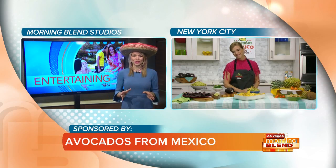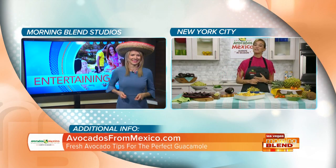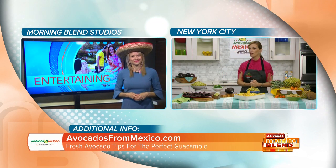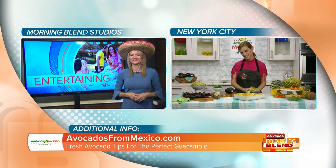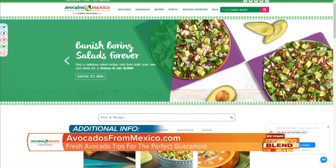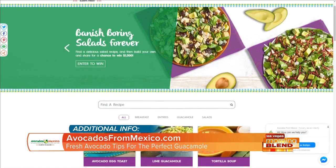Thank you so much for all your tips — Happy Cinco! We're having a party over here. And don't forget to go to avocadosfrommexico.com for tons of tips and recipes. Head to the website right there on your screen. Avocados from Mexico, a proud sponsor of the Morning Blend.